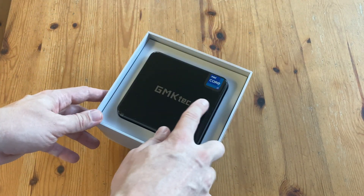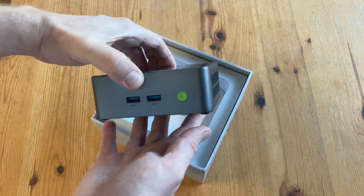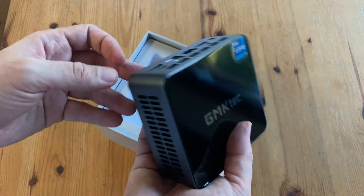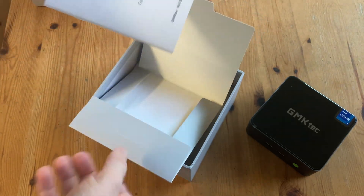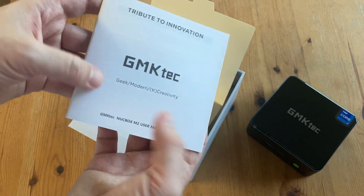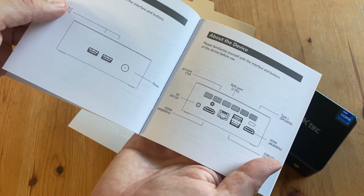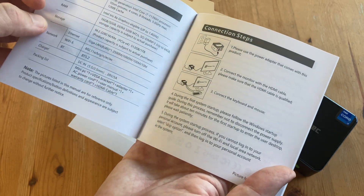And there it is — Intel Core i7 sticker and very presentable. It's a lot smaller than I expected. Inside this piece of card, we get the manual. The manual shows basic instructions and specs, and for the Japanese release of this product, it's in English, Japanese, and Chinese.